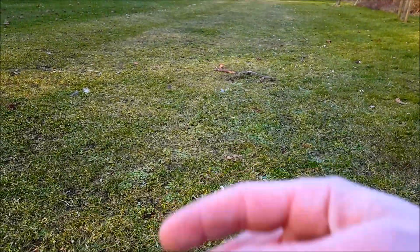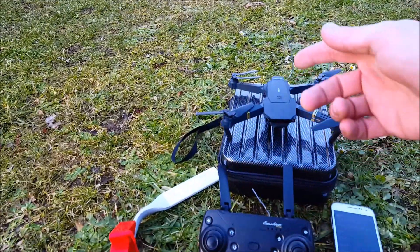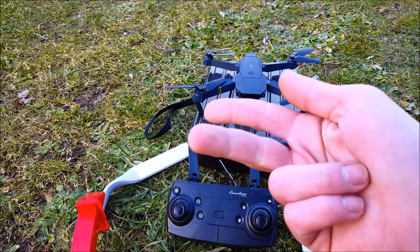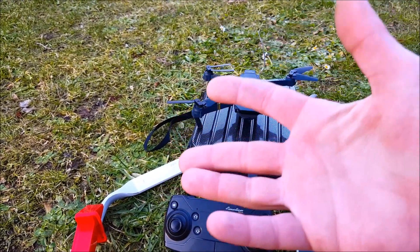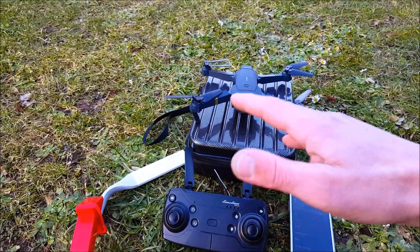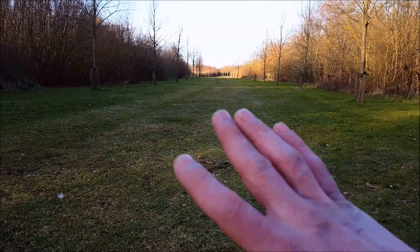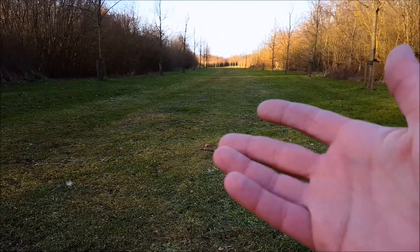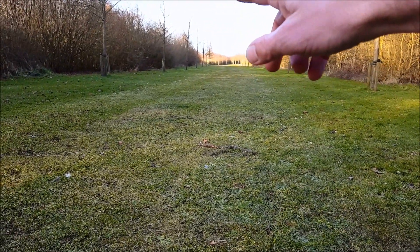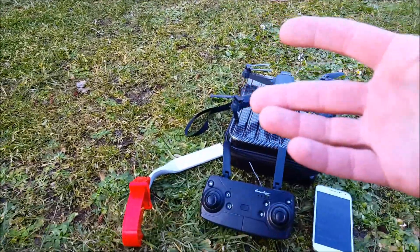Having the antennas sticking out can help you have a better connection between the quad and the transmitter, because having it outside the canopy and outside the plastic improves your range. I've shown it with the E10, the E11, and the H8 — it really improves the range of those quads. But the E58 was already at maximum range, which was pretty amazing. I'm living far away from the city, so there is almost no 2.4 GHz interference — just two houses in a wide open area.